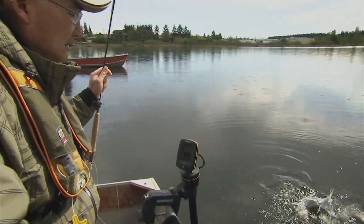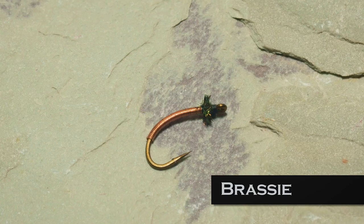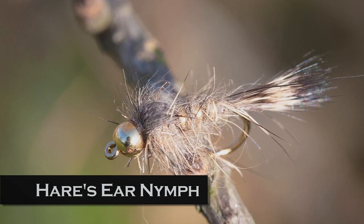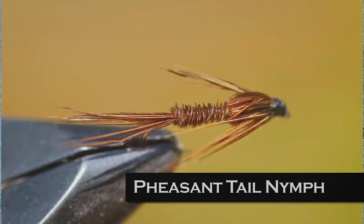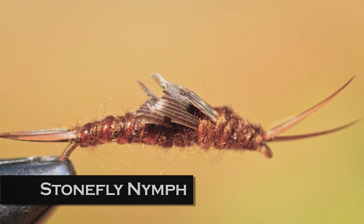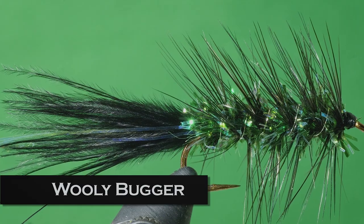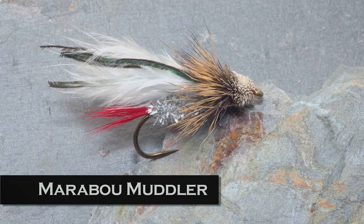Many popular river and stream patterns also work on lakes. A San Juan worm or Brassie suggests chironomid larva. Prince nymphs make a passable mayfly nymph or backswimmer imitation. Hare's ear nymphs make both good scud and mayfly imitations. The pheasant tail nymph can suggest chironomid pupa, damsel nymphs, and mayfly nymphs, along with small bait fish. A stonefly nymph such as the Montana stone can pass as a dragonfly nymph. Woolly buggers suggest leeches, dragon and damsel nymphs, as well as forage fish. Marabou muddlers and zonkers can also be used to imitate forage fish.